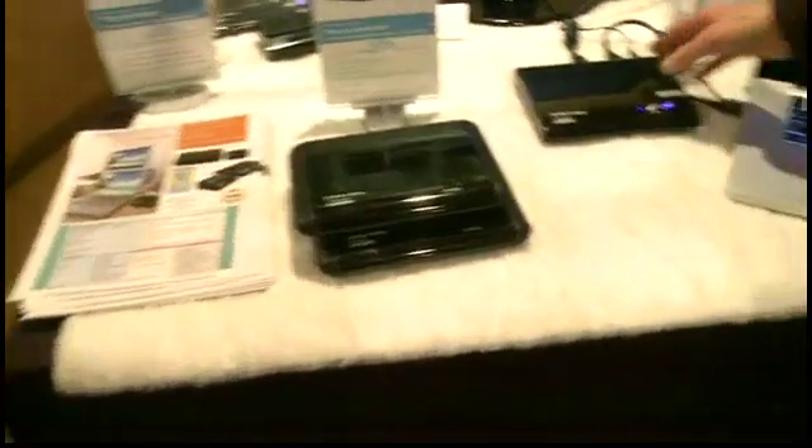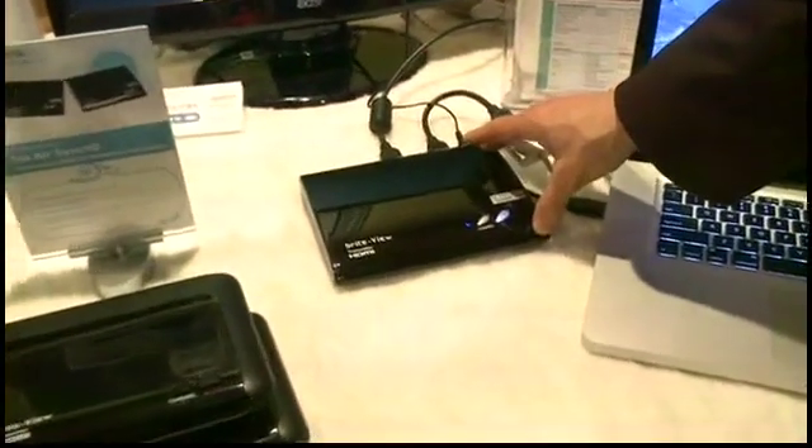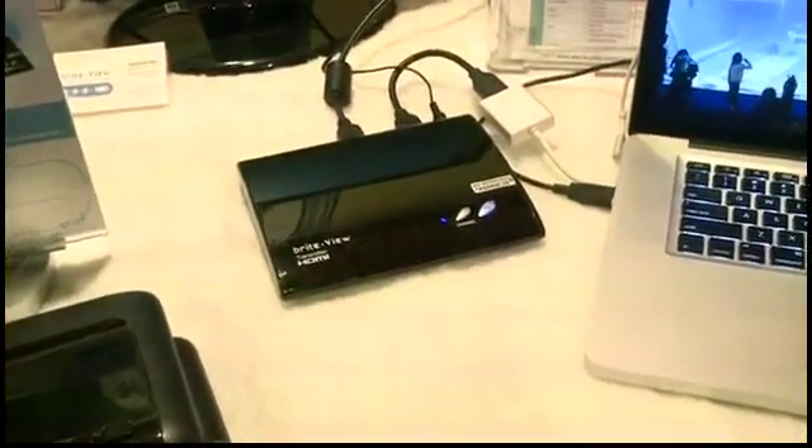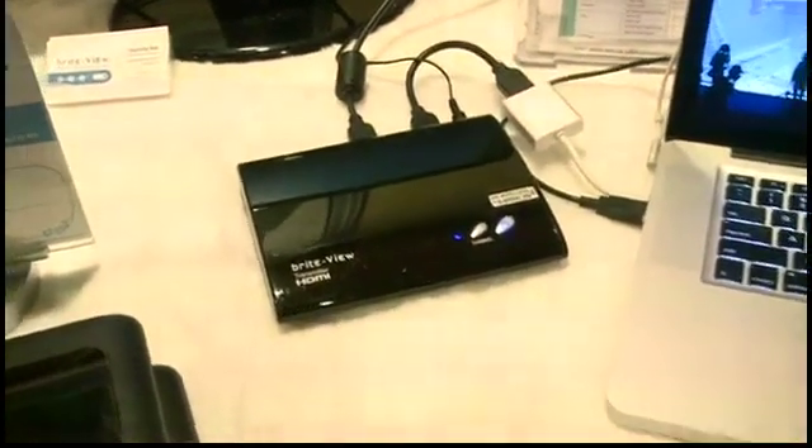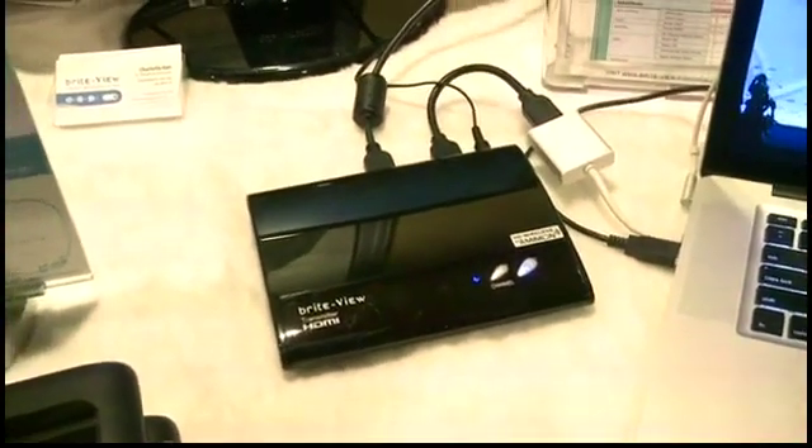This right here is what's transmitting. What receives it on the TV end? The receiver is about the same size — it looks almost exactly the same — and it's behind that big TV right there.